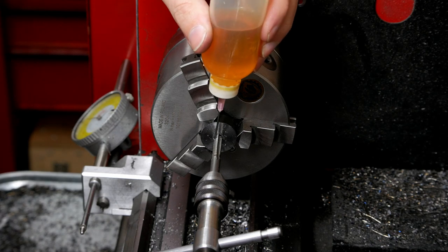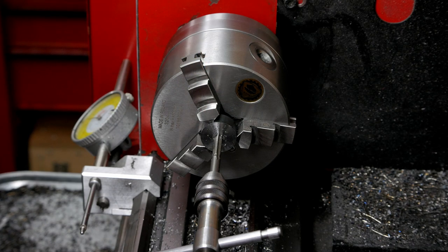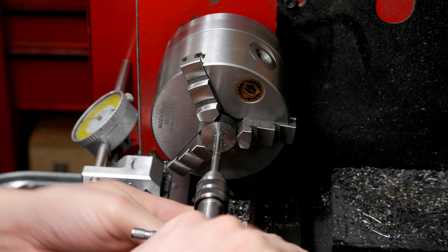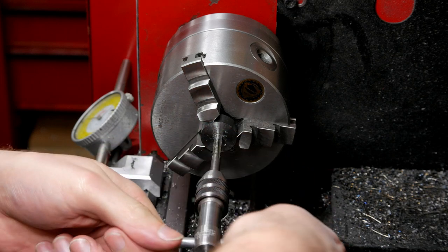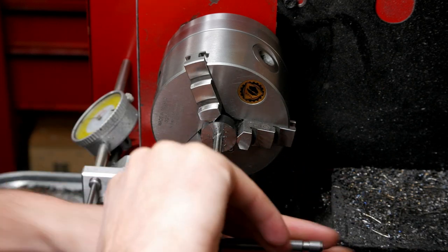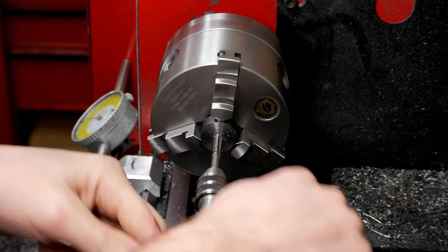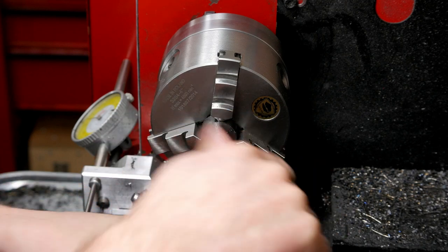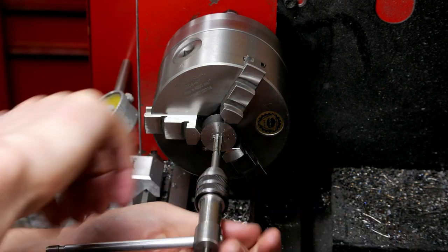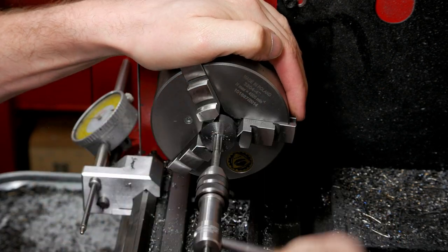I'm probably going to need to replace this tap after this project — I think it's seen better days. No matter what I do, I've done a couple of these already, backing it off to break the chip, nothing seems to help. I think it's just dull at this point.